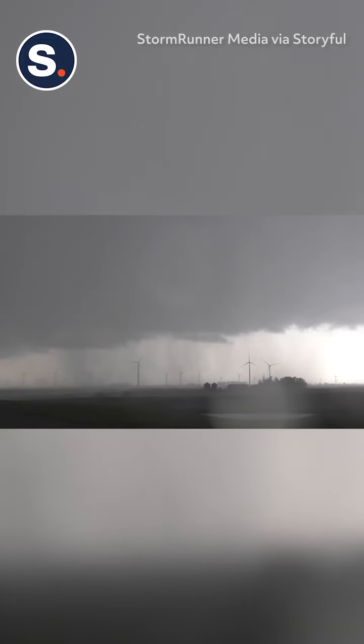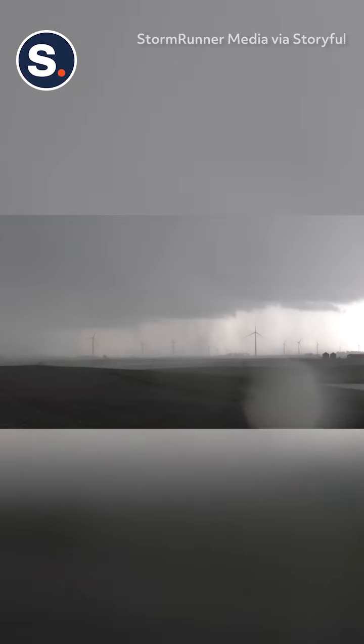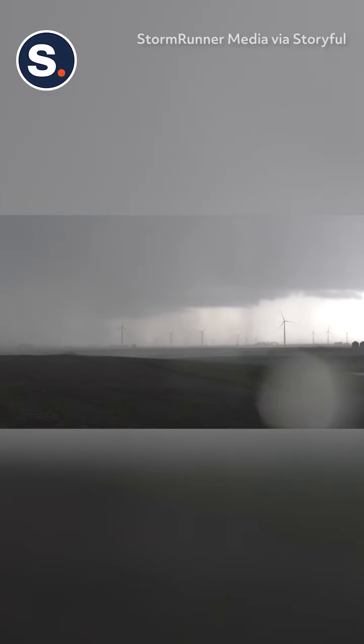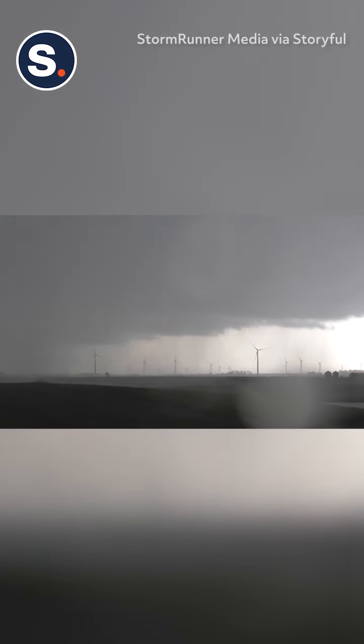You seeing the video? Are they dancing around us? You know what? The center of that rotation — yeah, it's literally possible.